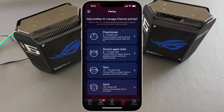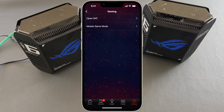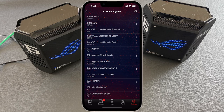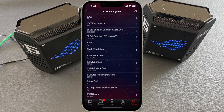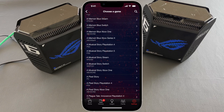Under Family, we have the option to configure different access rules based on the age of the user. In the Settings screen there are plenty of configuration options. Most importantly, under the Gaming section, we have the option for Open NAT — here we can choose a game from plenty of options and configure our network with the best settings for that game, ensuring the best gaming experience.